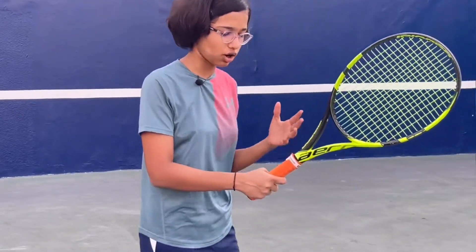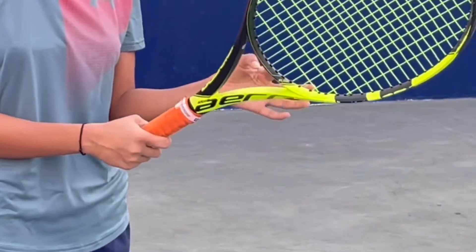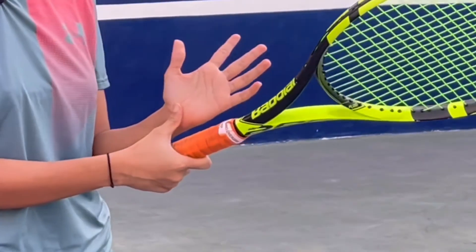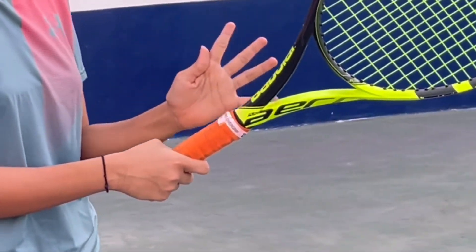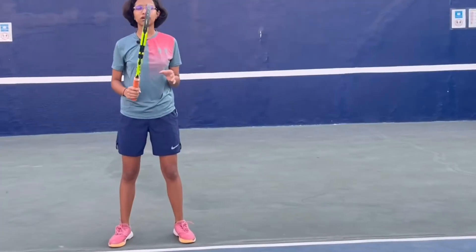Now let us come back to the non-dominant hand. You need to use a semi-western grip for the left hand or the non-dominant hand. Your palm heel is on seven and your bottom knuckle of the index finger is on eight, and you close it. Now we have covered the grip.